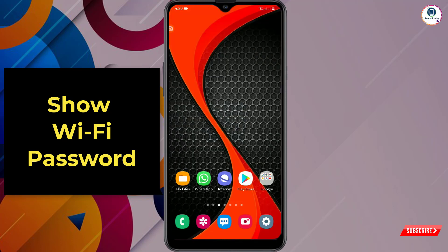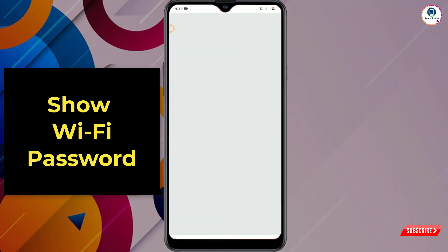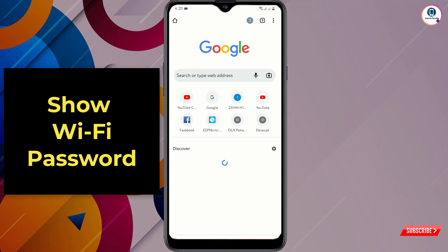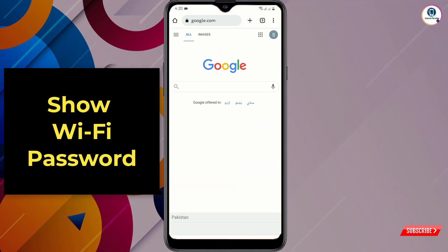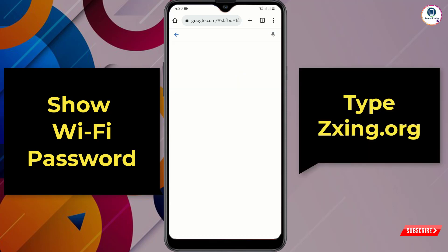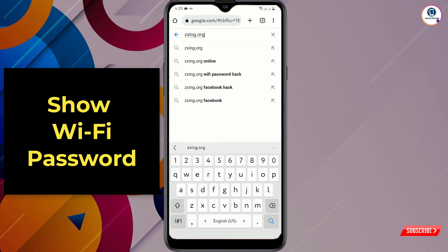Open any browser on your Android phone, go to google.com, and type 'zxing.org' — then tap search.